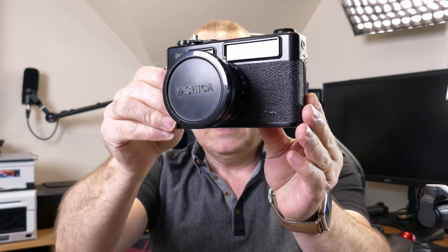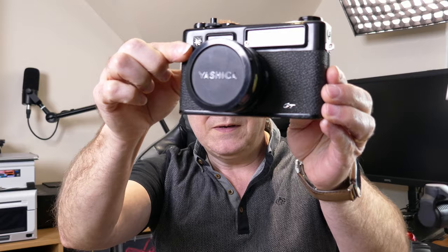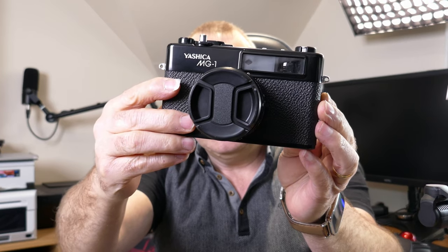Welcome to Grandad Reviews. I want to carry on with my theme of film cameras. Just recently I've been noticing on most YouTube film channels that Yashicas have been coming up, in particular the Yashica Electra 35s. I just happen to have the Yashica 35 GTN, the Yashica 35 GT, and the Yashica MG1, and I thought I'd have a quick overview of these three cameras and the differences between them.